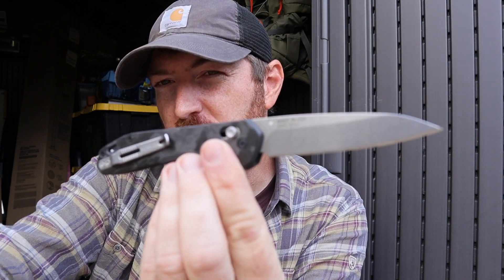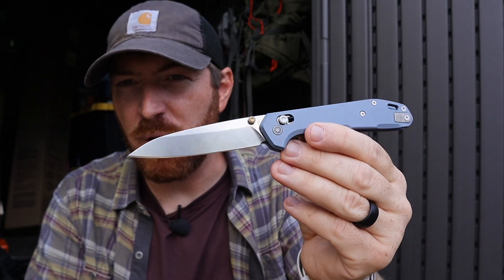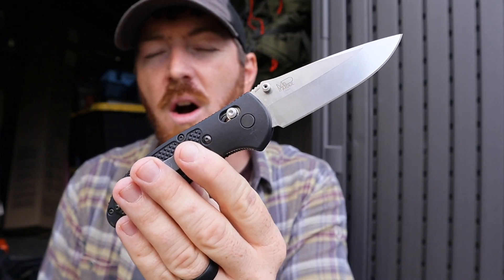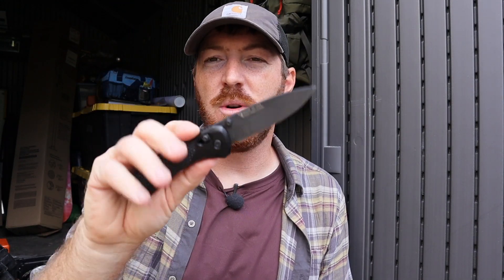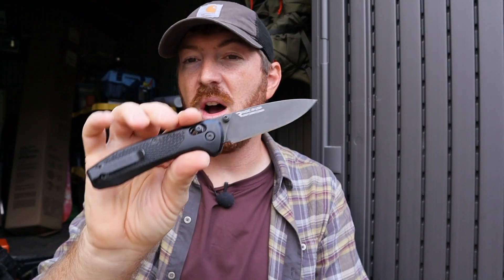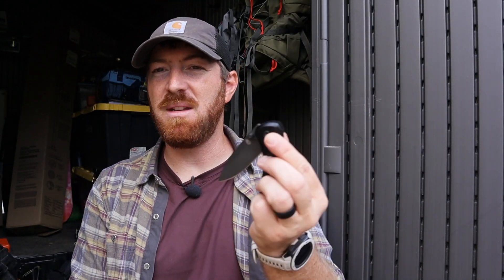Gerber dives into the premium pocket knife space. As we inspect the two versions of the Savvy from Gerber Gear, we'll see if they slice through the competition or if they're too dull to cut out of place in our EDC collections. For years, Benchmade kind of had the market on their Axis Lock — most brands call it a pivot lock design now — really cool. Then once that patent got released, Gerber came out with the Sedulo, really competing with that, and in a lot of ways very similar and a great competitive option that has sliced a space in my collection.